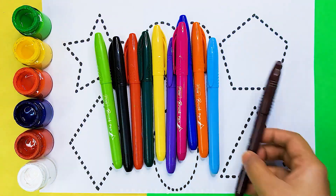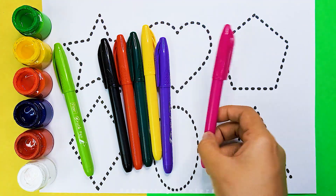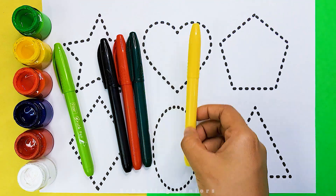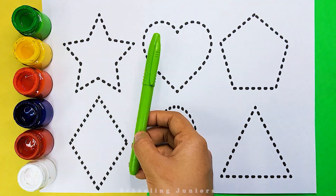Let's learn some colors. Brown color, sky blue color, orange color, dark blue color, pink color, purple color, yellow color, dark green color, red color, black color, light green color.